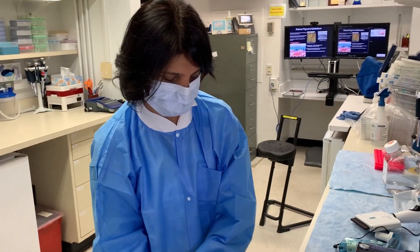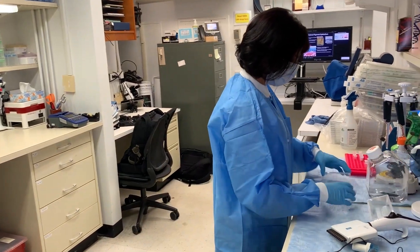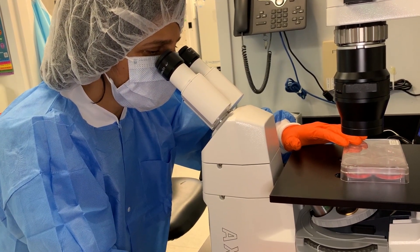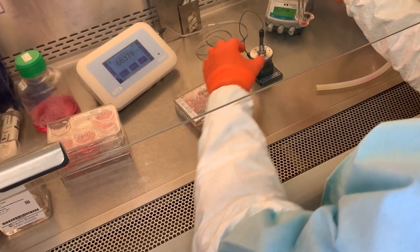The entire protocol of making RPE from iPSC takes almost 10 weeks. The protocol has also included quality control assays for all the crucial steps so that you can check the efficiency and the quality of your differentiating RPE cells.